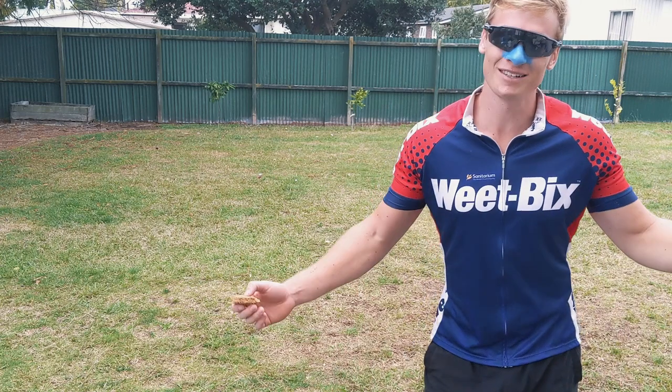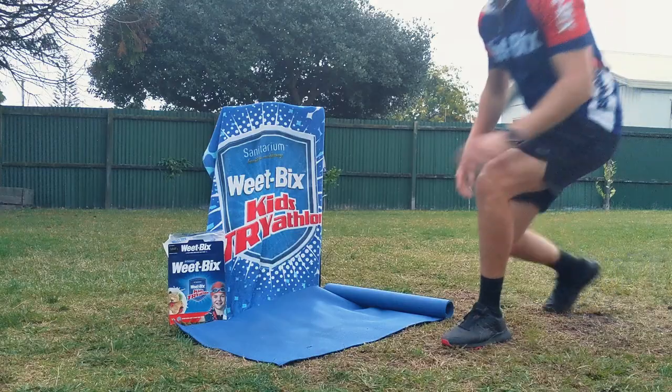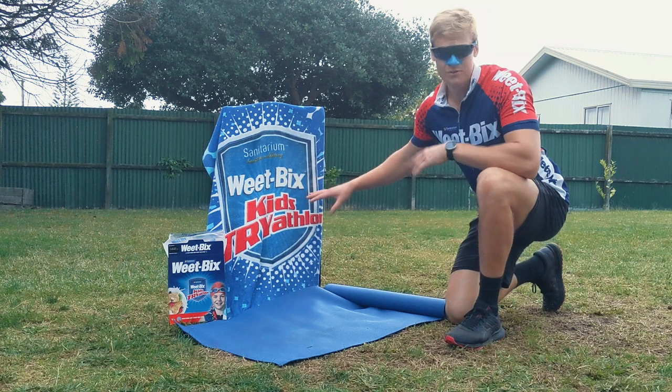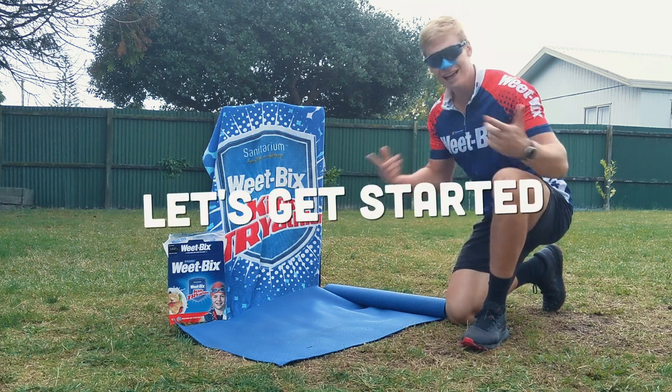Hi boys and girls, mums and dads, my name is WeepikSky and today I'm going to be teaching you the WeepikSky warm-up. All you're going to need is either your mat or a towel, some space, a water bottle and a really positive attitude because this is going to be a lot of fun. Now let's get started.